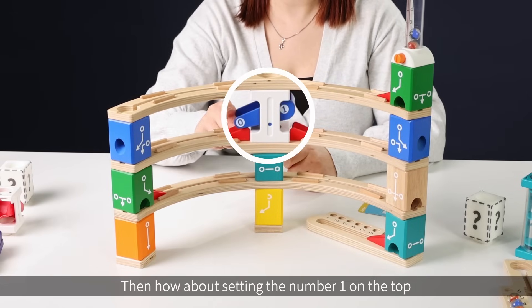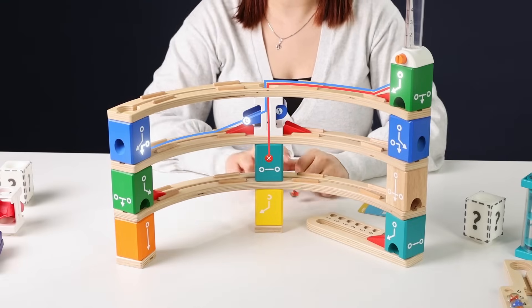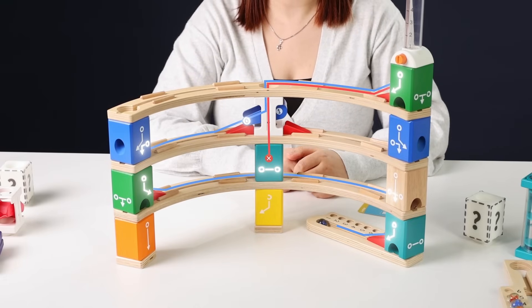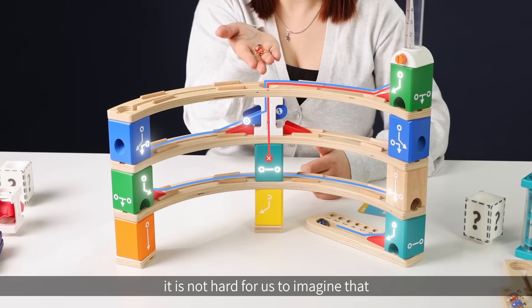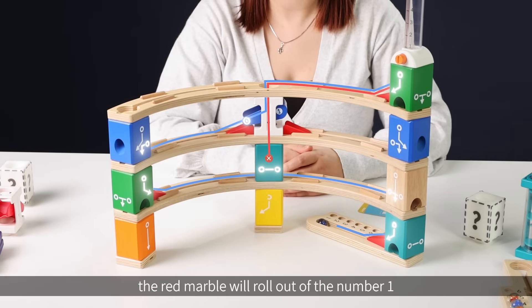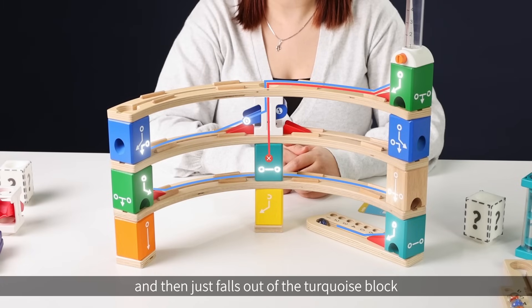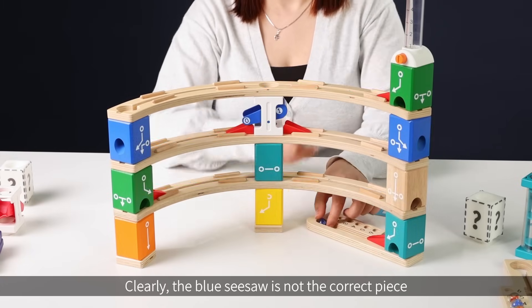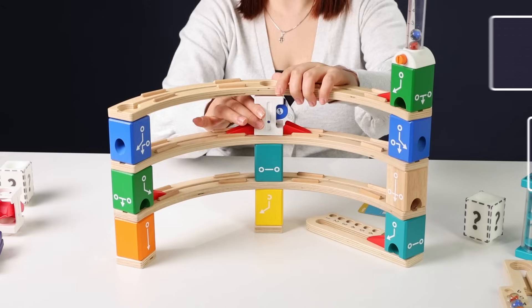Then, how about setting the number one on the top? If the number one is positioned on the top, it is not hard to imagine that the red marble will roll out of number one and then just fall out of the turquoise block. Clearly, the blue seesaw is not the correct piece.